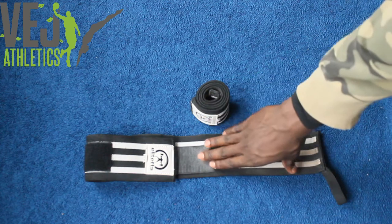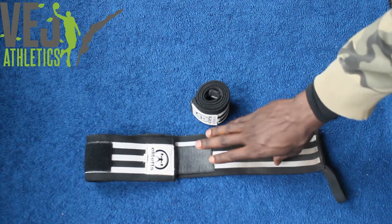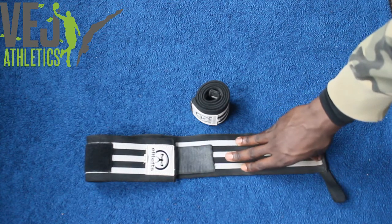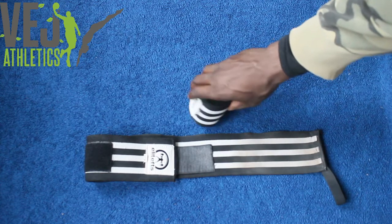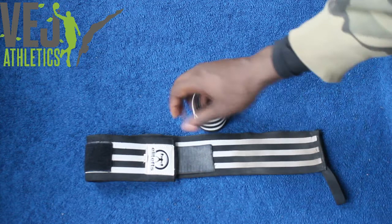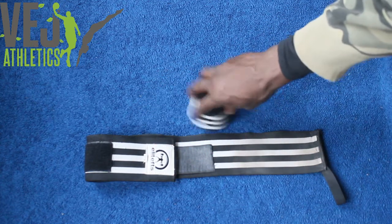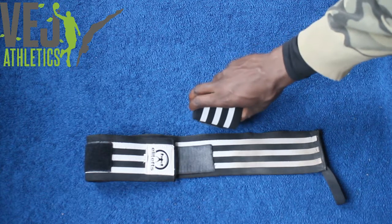Alright guys, I'm here talking to you about the Elite FTS Heavy Wrist Wraps. These are the Heavy Wrist Wraps. They're a really robust and supportive wrap, but they're extremely forgiving to your skin. Especially me — I got skinny wrists — so they give me a lot of support, but they don't dig into the skin. They're very comfortable.